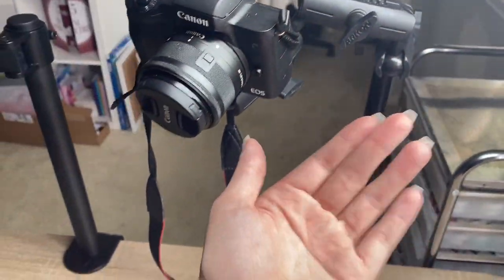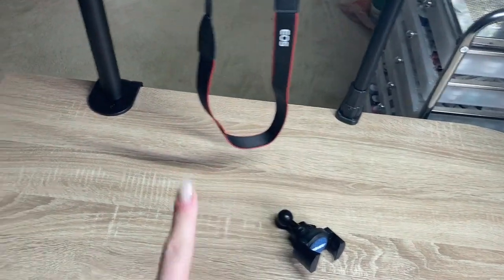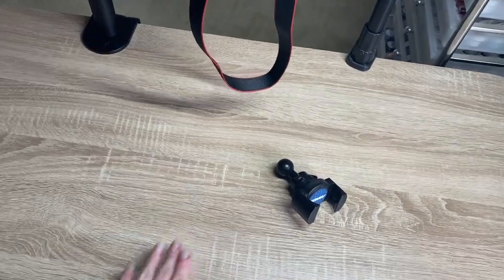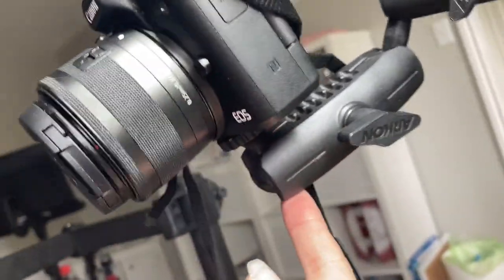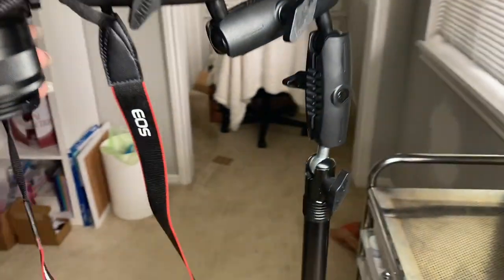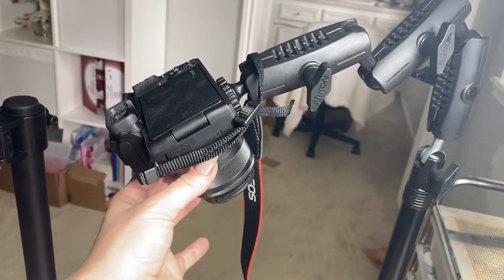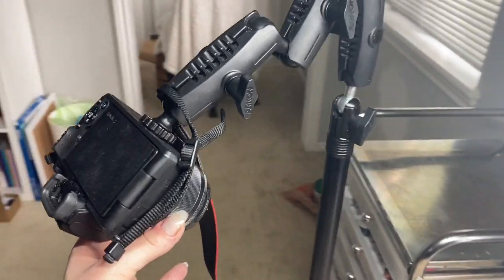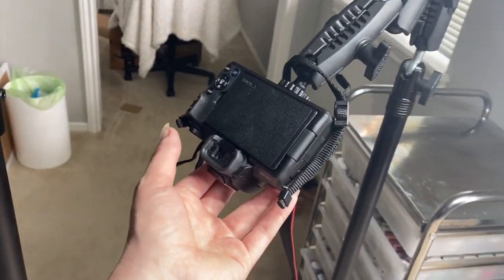Sometimes I want it to extend further out closer to me but face a different direction — so if I'm doing someone else's nails they can see it, or if I'm doing it on my dummy hand. The problem is it can't do that because it has a limited range of motion where the ball mount is. And when it extends fully, it's too heavy — I've tightened all the knobs but look as my camera droops with the weight, going down. No matter how much I tighten it, it won't stop because it's too heavy, and I've tried every single direction to stop it from drooping.